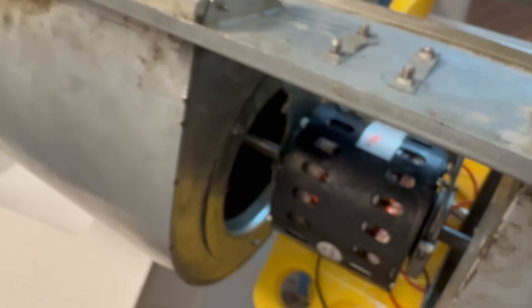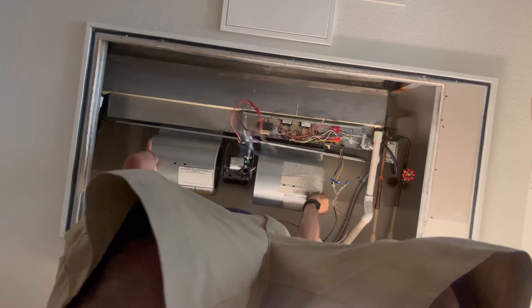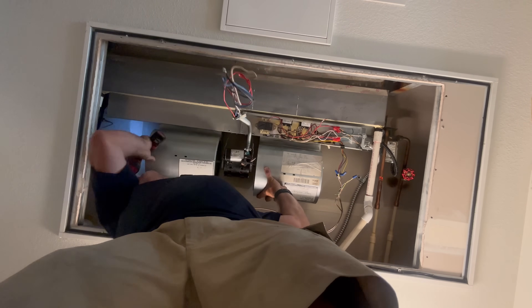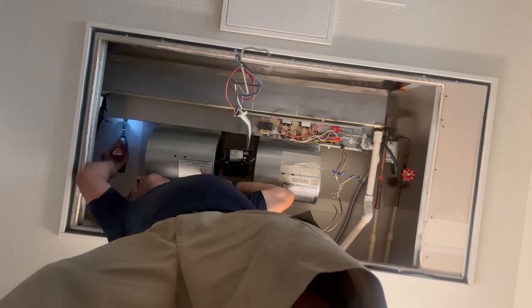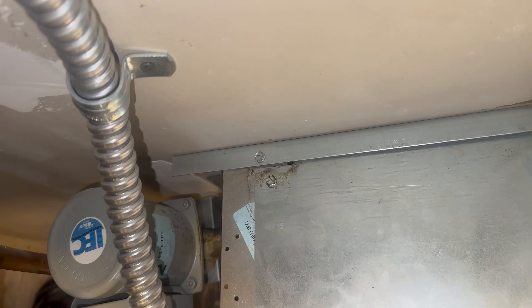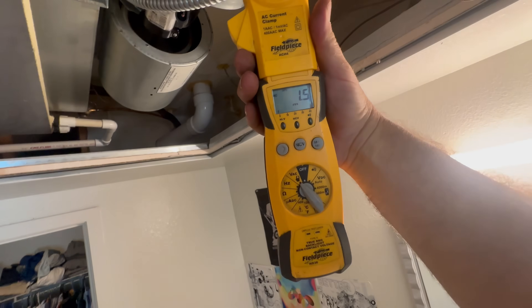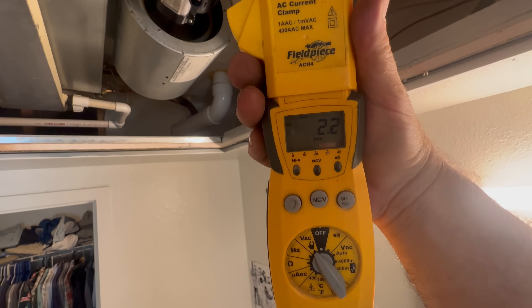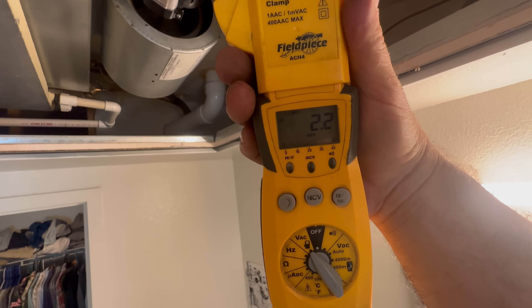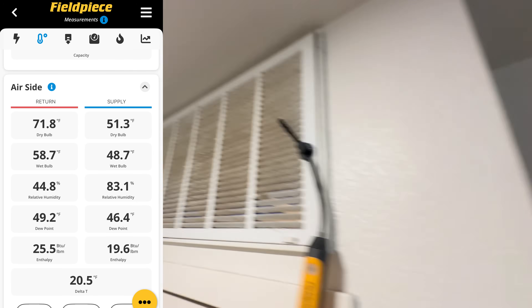Now I'll just slap this back up and see if she works. A lot more air is blowing from this vent. Let's take our amp draw now — 2.2, 2.3. A lot better than what we were getting before. That's what our Delta T looks like now, and yes, I'm going to clean that grille.